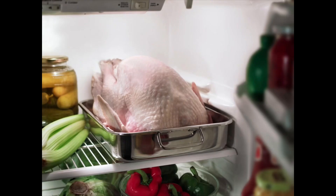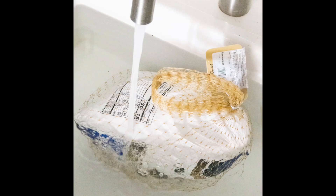It's also important that you don't thaw any frozen poultry out on your countertop. It's important to do it either in the refrigerator for a number of days, or you can do it under running cold water.